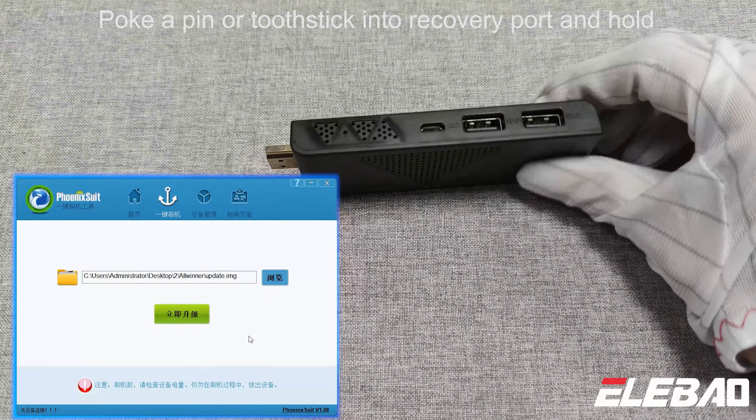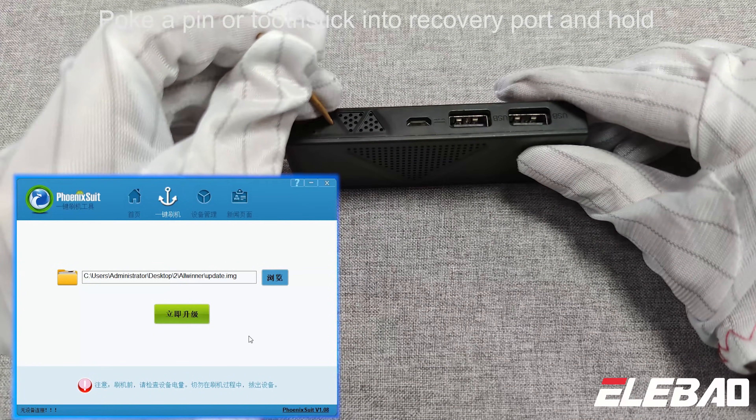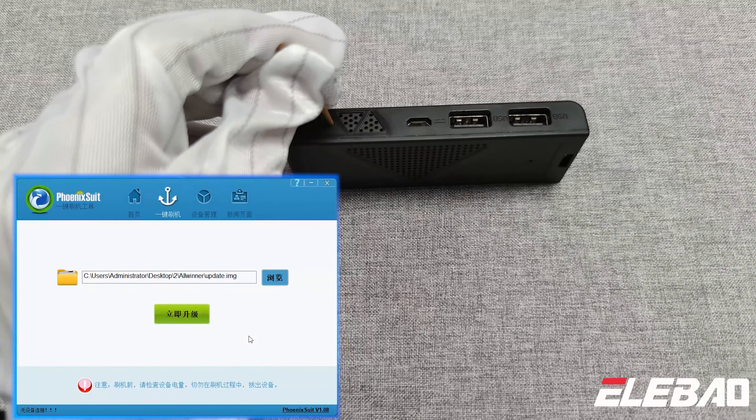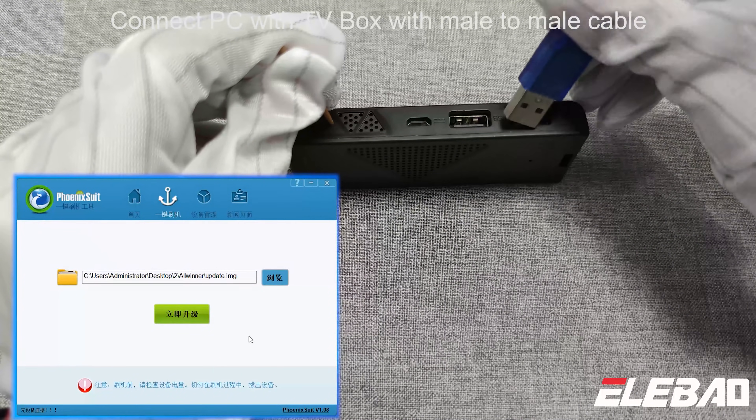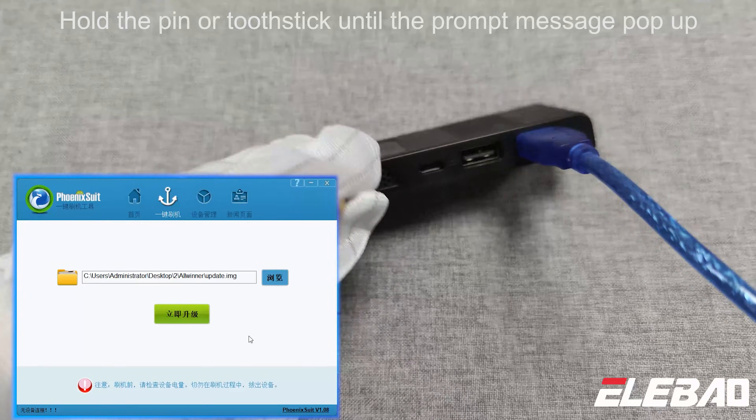Step 3: insert a PIN or Tooth State into the recovery port and hold. Connect the PC with the TV box using a male-to-male cable. Hold the PIN or Tooth State until the prompt message appears.